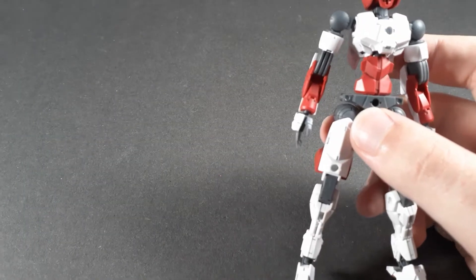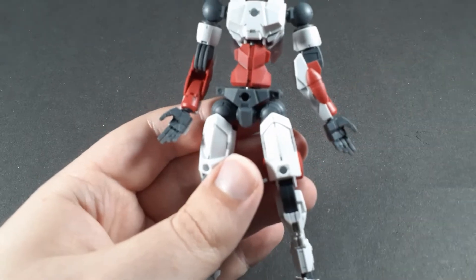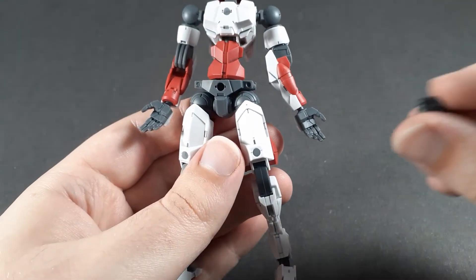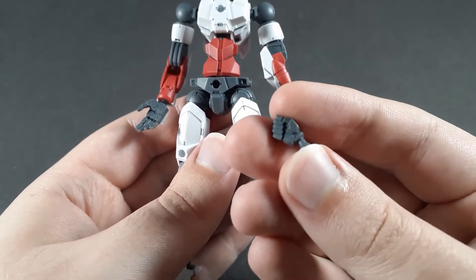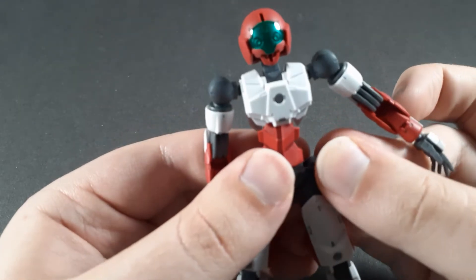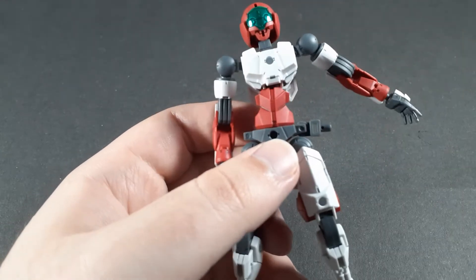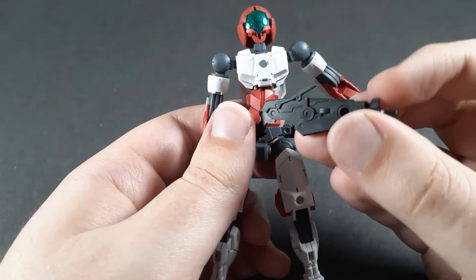Getting into the actual accessories, let's start off with the hands, because you actually get multiple hands with this. You get splayed hands, then the traditional holding hands left and right, and then finally an angled holding hand just for the right. This is specifically for the accessories that come with this, though you can use these with any 30 Minute Missions kit. The weapons — starting off with a little accessory piece which you can plug onto any of the hinge joints that 30 Minute Missions uses — and first off, the rifle, which is sort of based on a flintlock aesthetically.